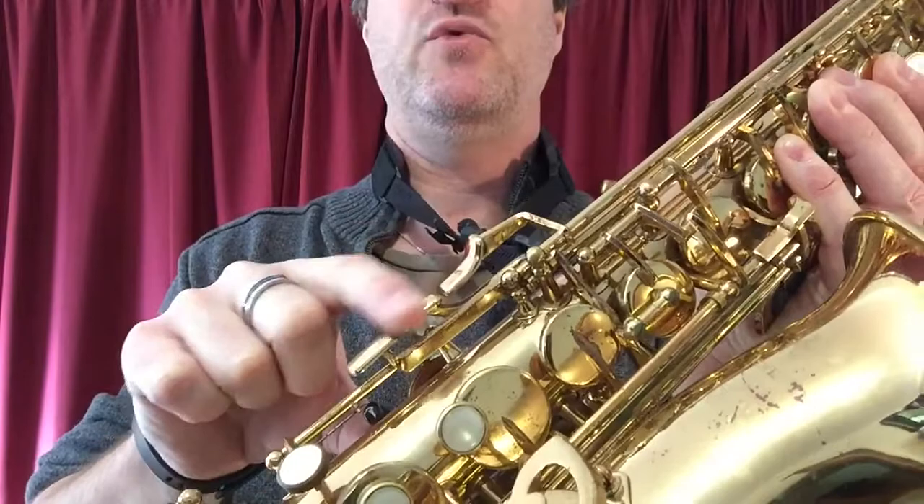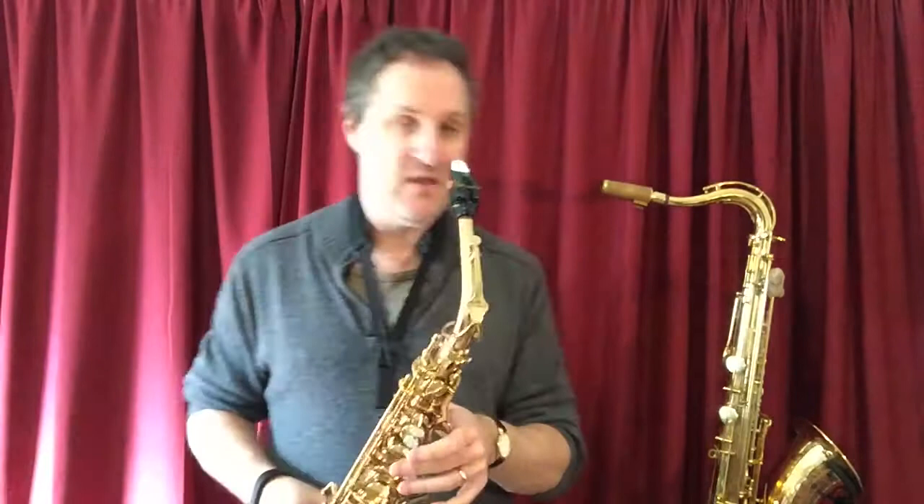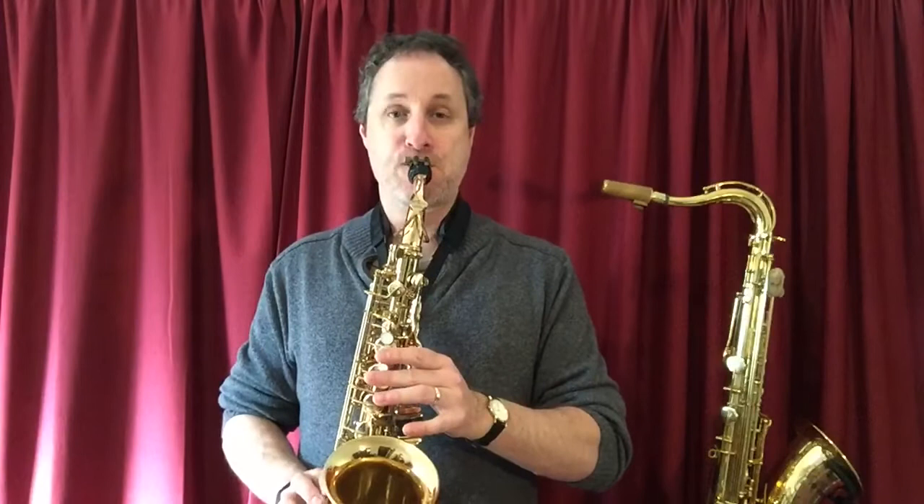Plus, throw into the mix — there's a plus — with the inside of your right pointer finger, we are pushing down this key. There are three keys on the side; we're pushing down the top one. So your high F, hopefully, sounds a little bit like this.